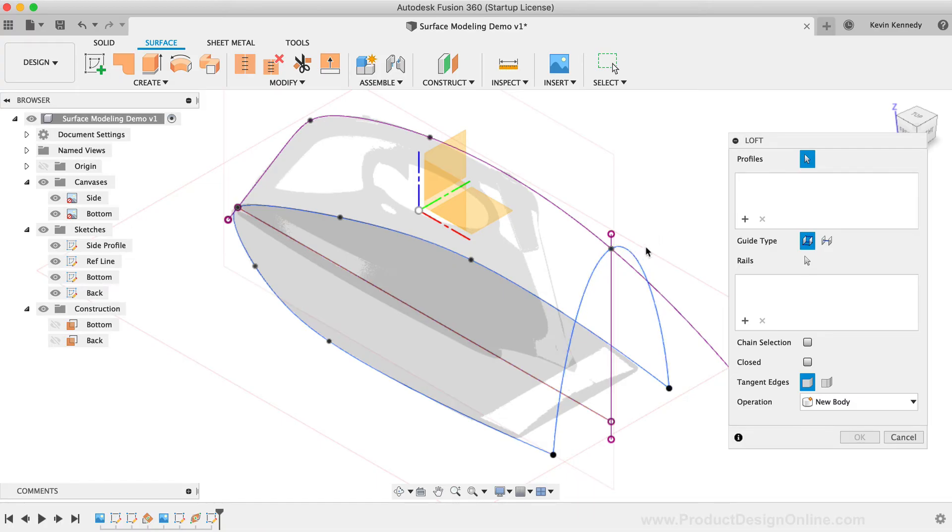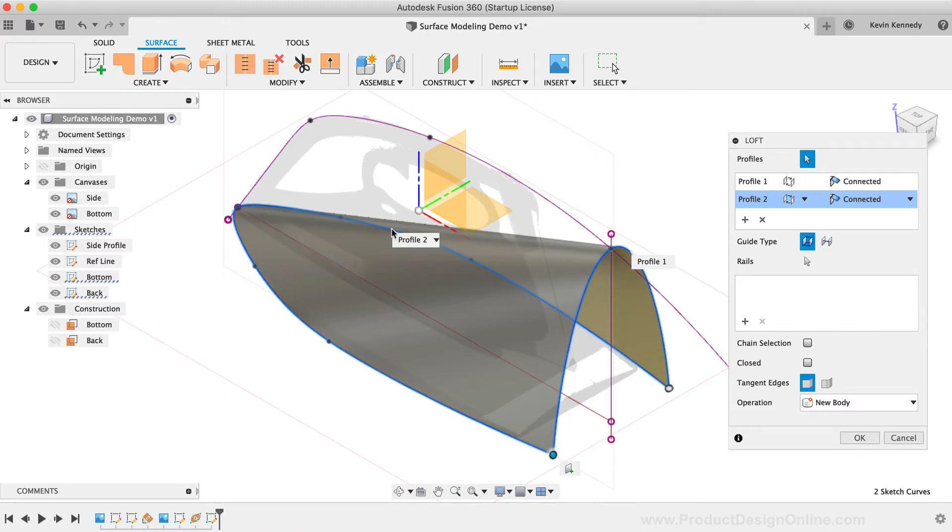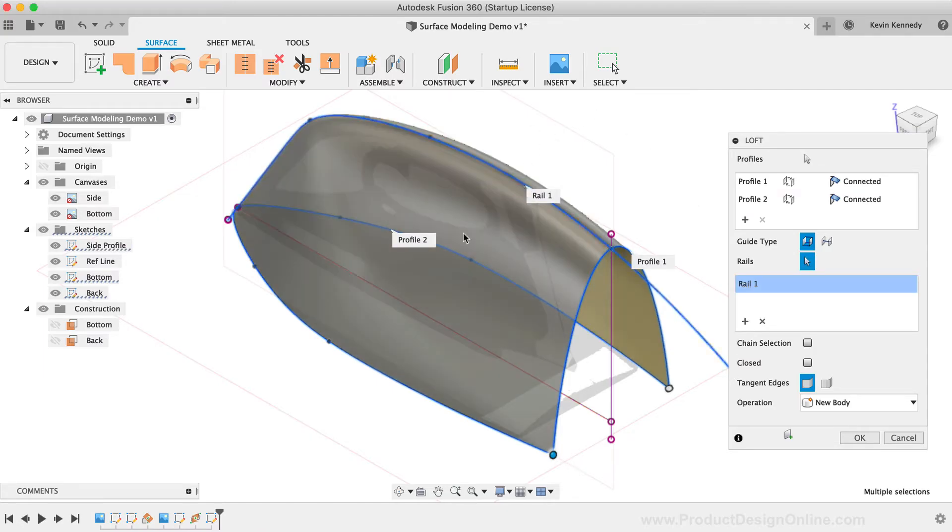I'm going to select the back arc for the first profile. For any Loft command, we always need to define two profiles. In this scenario, I'm going to loft to the bottom adjacent sketch, and I'll have to select both the left and right lines since I mirrored this spline geometry. Similar to the Modeling Loft command, we can also define a guide rail — I'll select the plus symbol and then the guide rail, which gives us a nice starting point with the exterior surface.